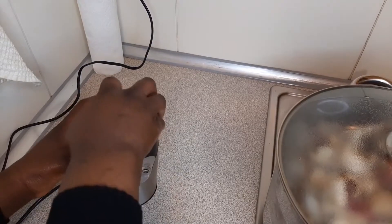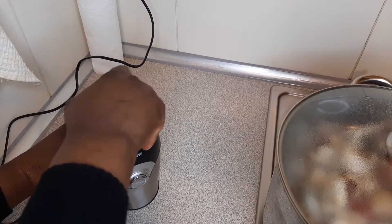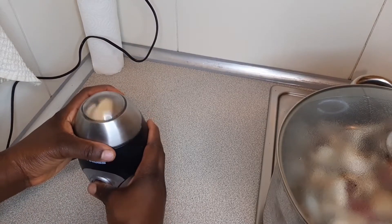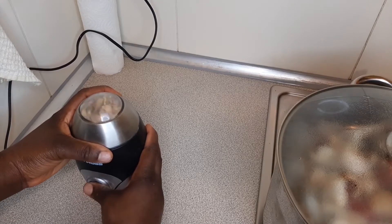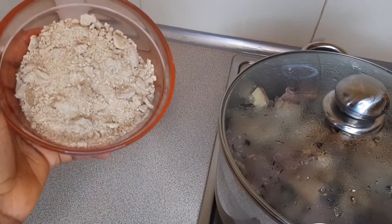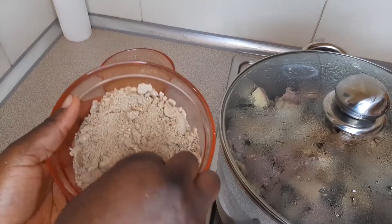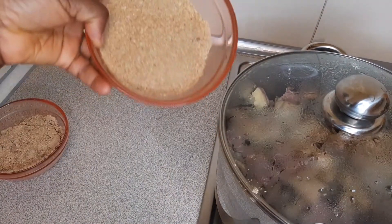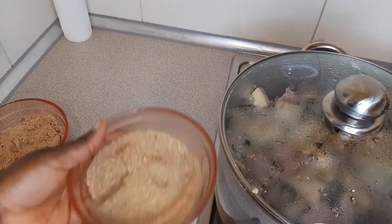Put in your ogbono seeds and blend. I'm using my dry blender. After blending, this is how my powdered ogbono seeds look — it's a fine powder. And this is my crayfish; I used the same blender for blending both.